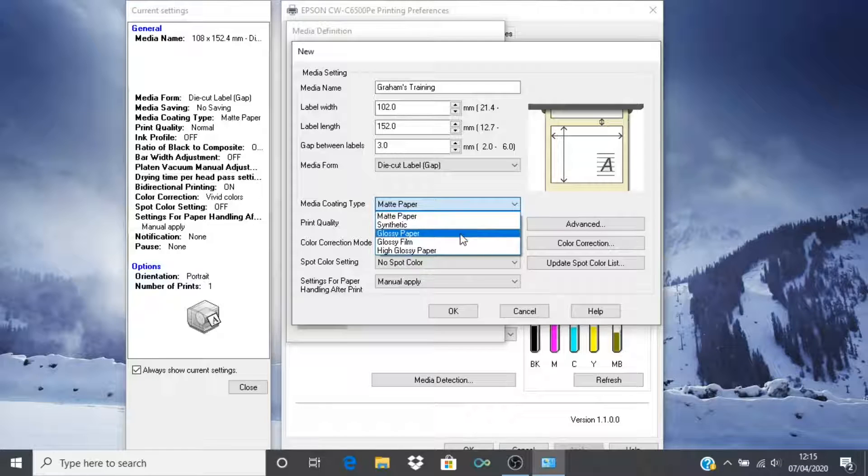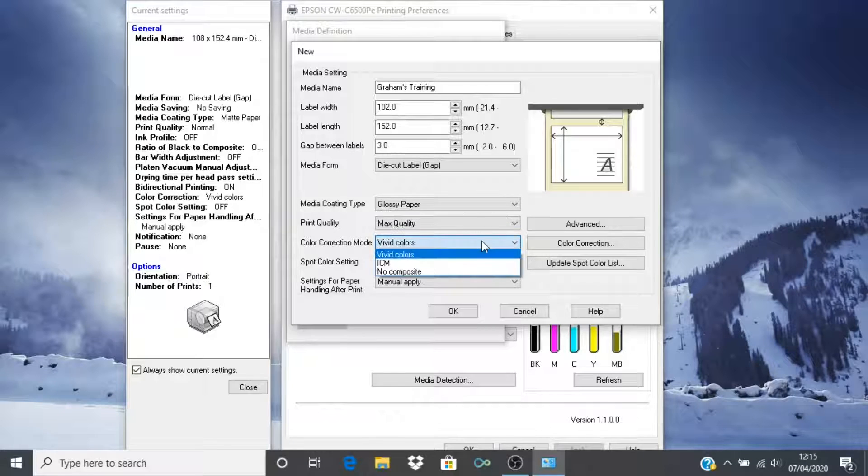Select the media coating type in use. In this case we are using glossy paper. Select the print quality required. Lower quality modes result in faster print speeds. I will choose maximum quality. These other settings will be covered in future videos — color correction mode and spot color settings are advanced topics for a later date.